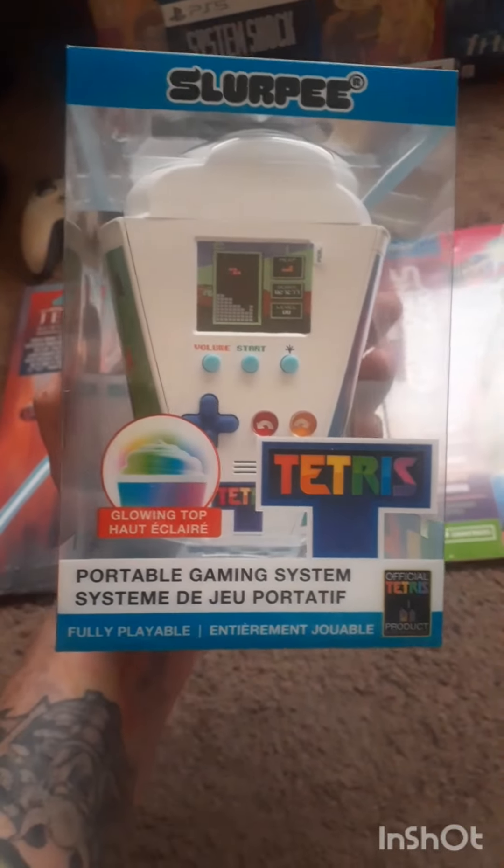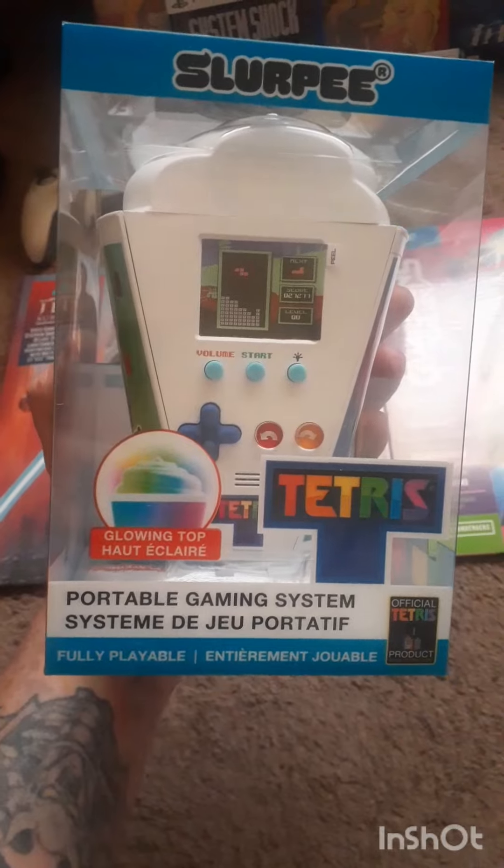Of course you really can't get one online right now unless you're gonna try to get it on eBay, but let's take a closer look at this thing.